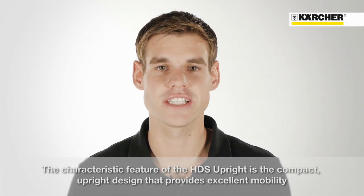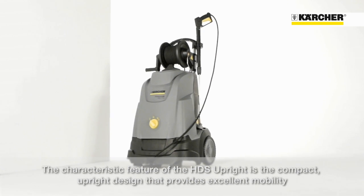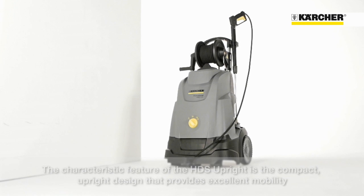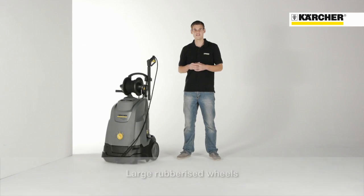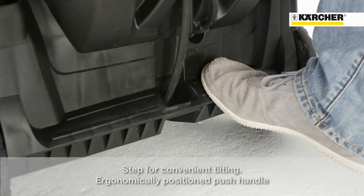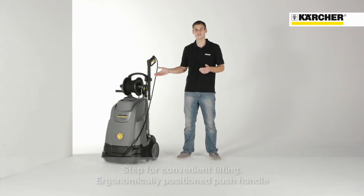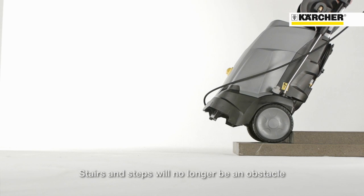This hot water high pressure cleaner is especially characterized by its upright, compact and slim design that provides outstanding portable performance. This is also supported by the large wheels, the integrated step for convenient tilting, and the ergonomically positioned push handle. Stairs and steps will no longer be an obstacle.